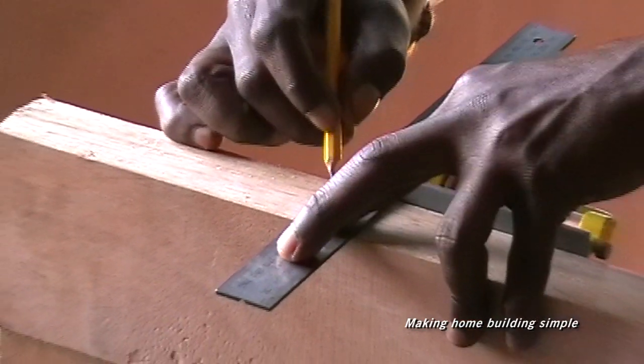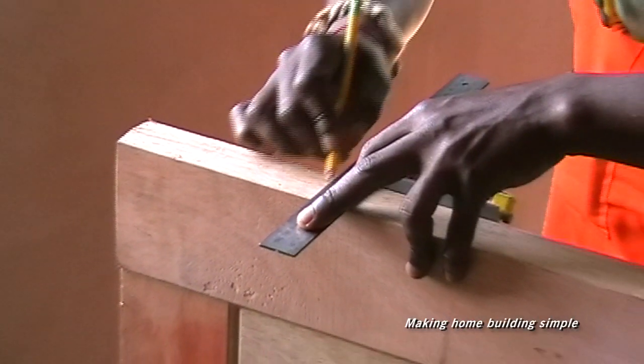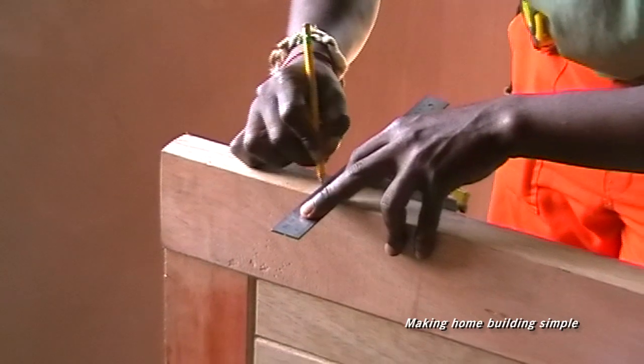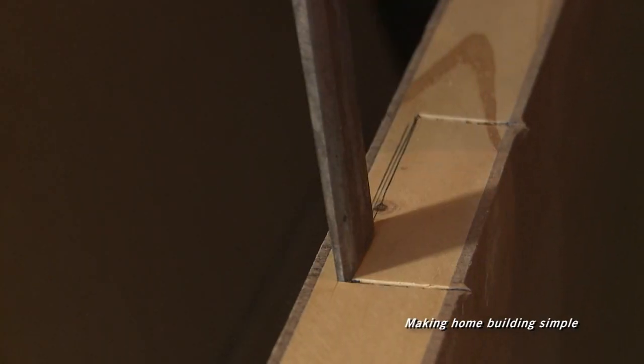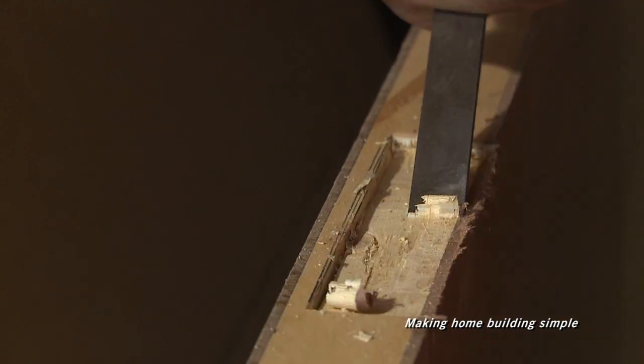Use a small square to mark the location of the hinge on the door. Use a marking gauge to mark the setback. Use a chisel and a mallet to score the marked area, and smooth out using a sharp chisel.